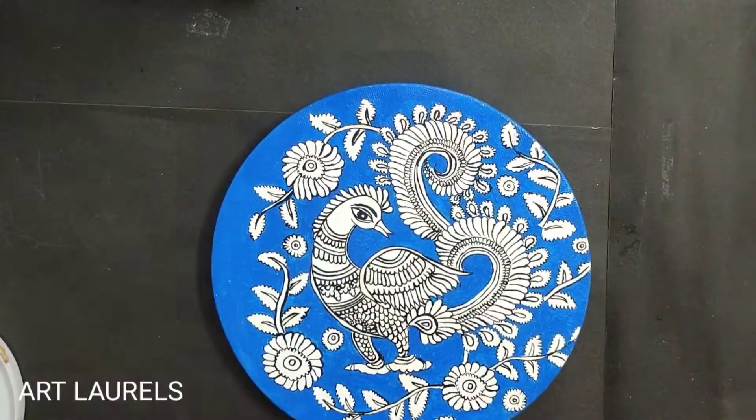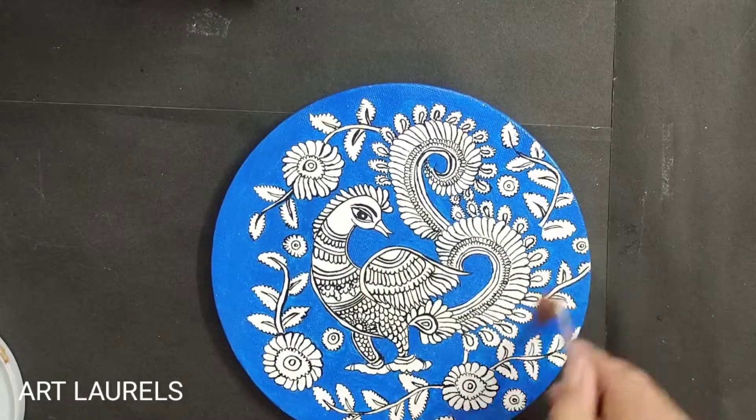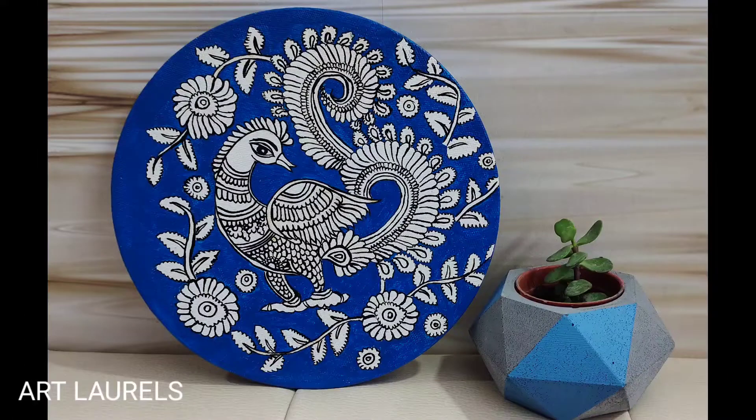And our beautiful traditional Kalamkari painting is ready. I hope you liked the tutorial — thank you so much for watching. Bye-bye.